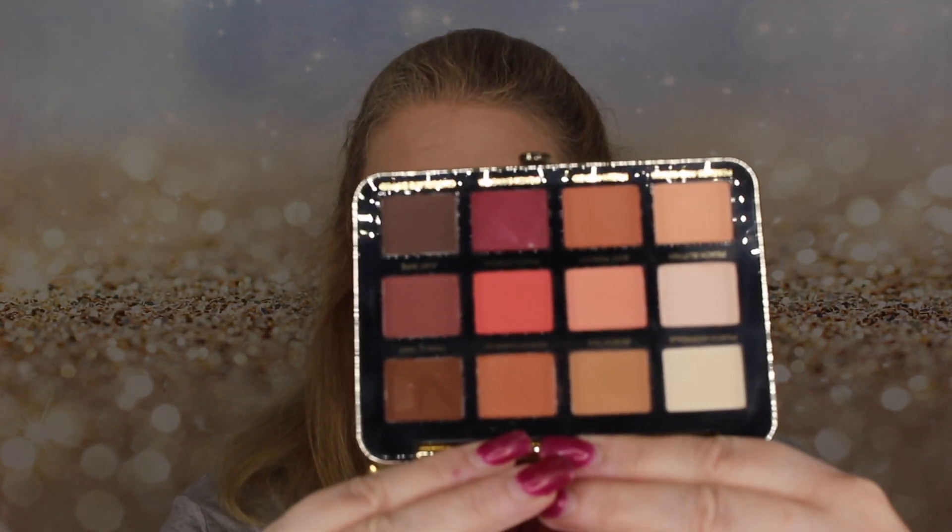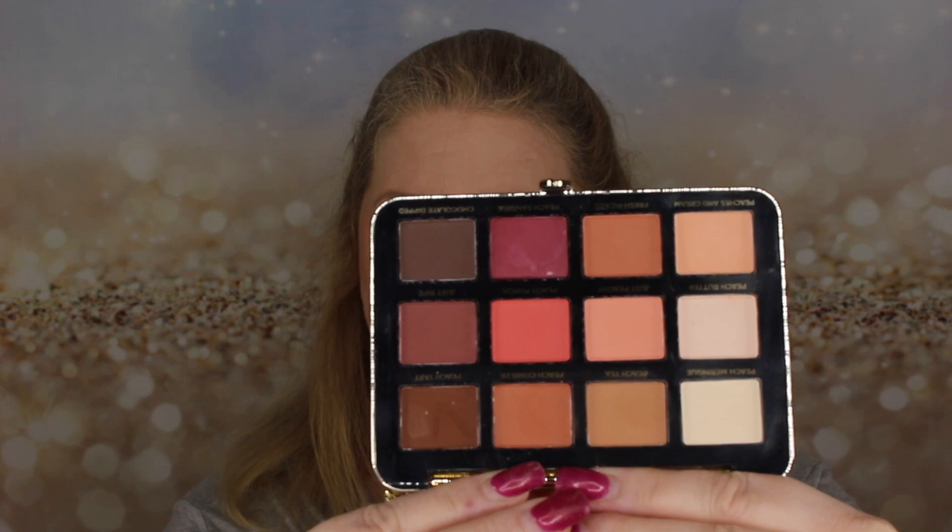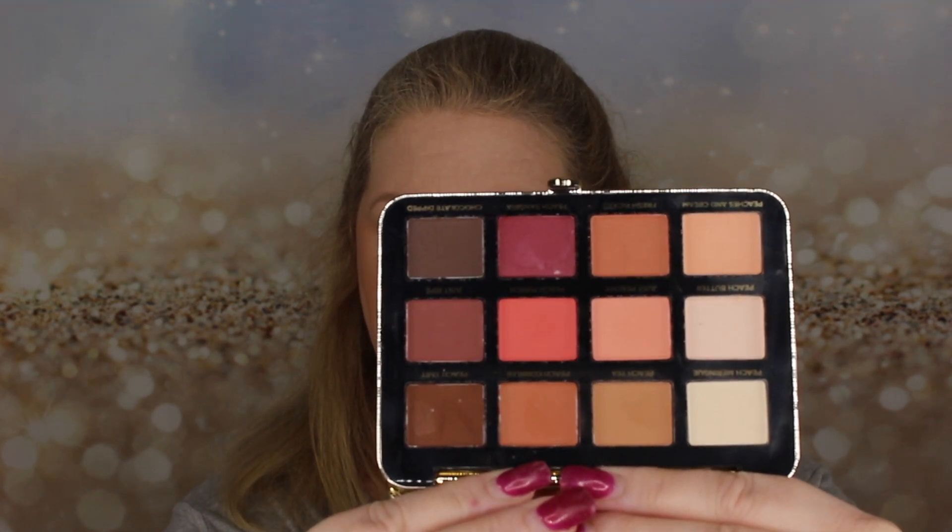This is what the palette looks like if you haven't seen it before — they're gorgeous. This is the matte palette, so everything is matte. I'm going to start by taking a brush.